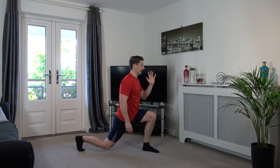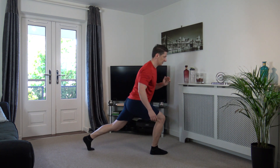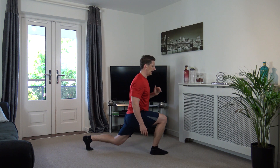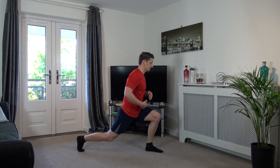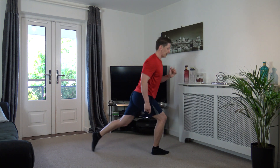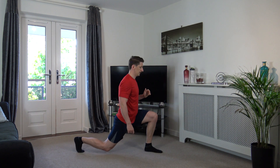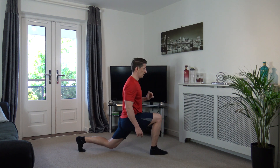Stand tall and take the right foot back, go into a lunge position, push back up, change over. Good stuff, keep the head up, facing forwards, engage the core muscles. Perfect, good stuff. Change back over, one more on each leg, nicely done. Good stuff, back we go. Excellent.